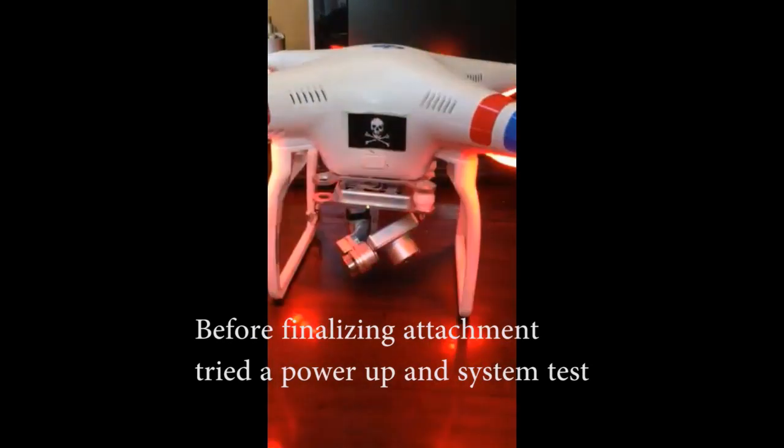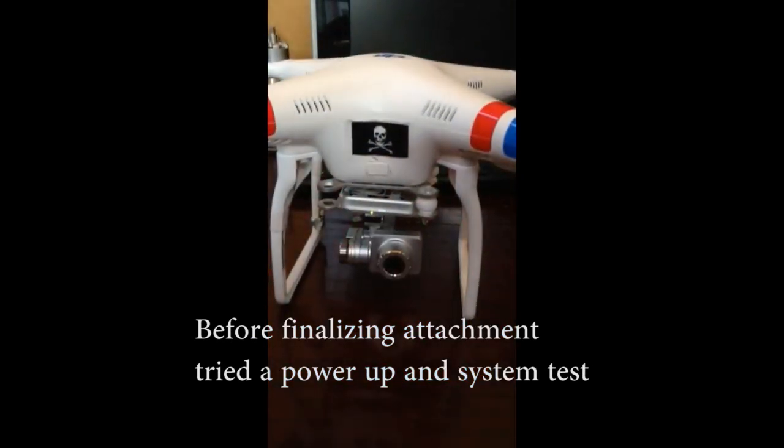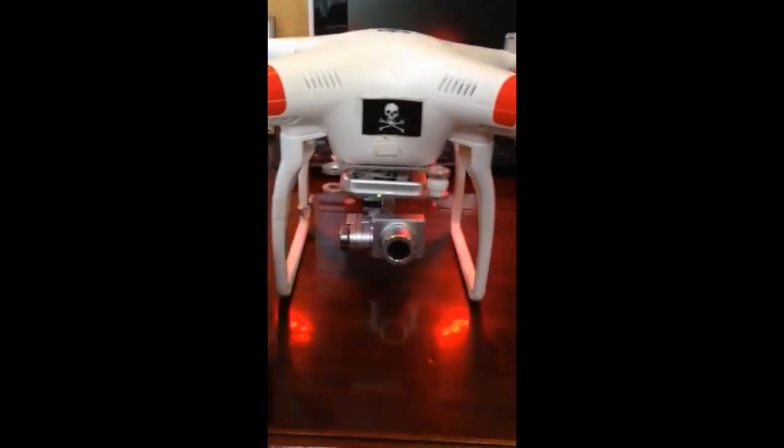I wanted to go ahead and power up a systems test. And you can see the gimbal going through its dance and working properly.